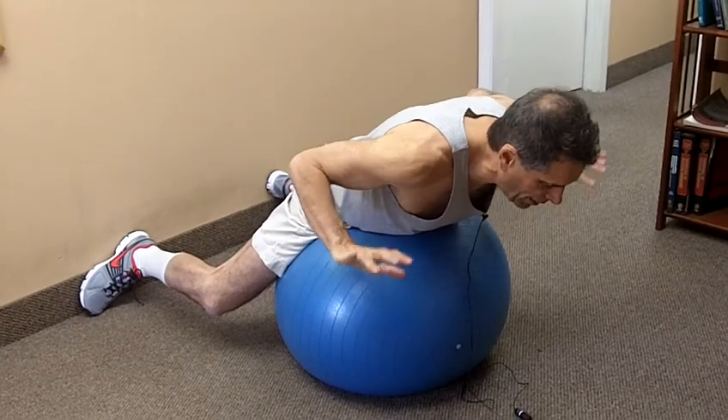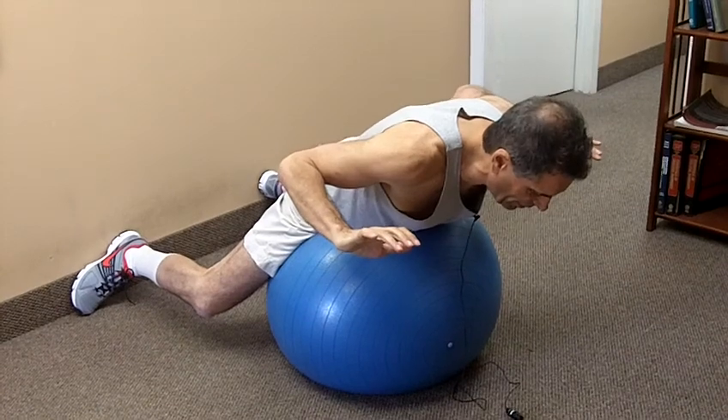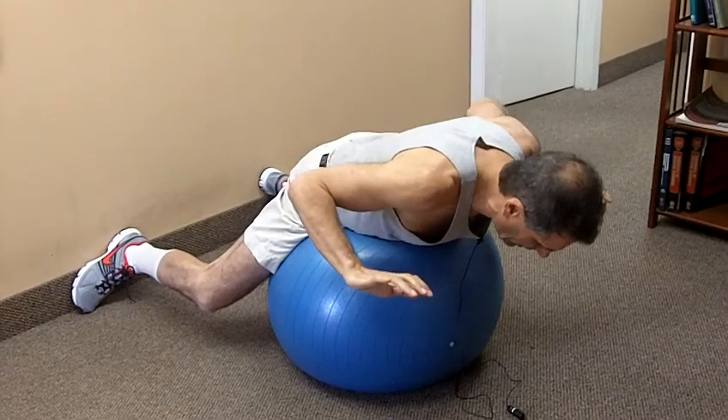Now I feel like I'm over the ball, I'm up in the air, my hands are right here, and I feel my lower back muscles tightening — so that's what you want. Tuck your chin in, don't poke the chin, keep it tucked.